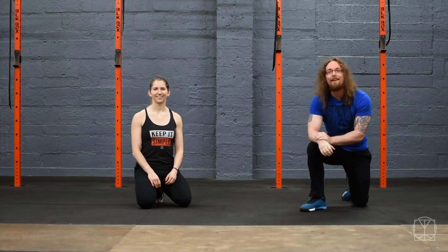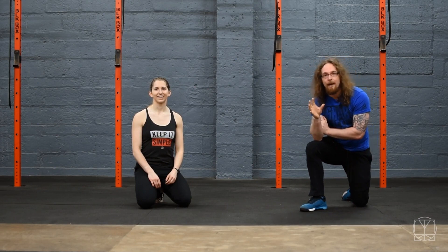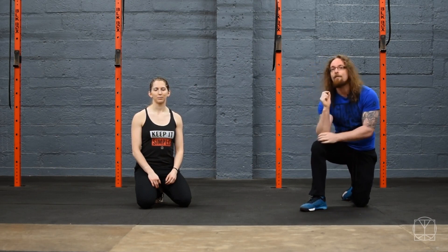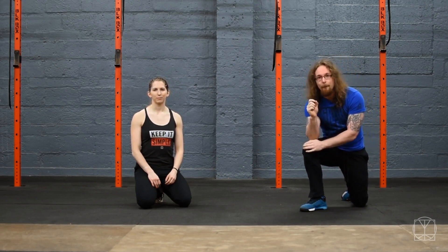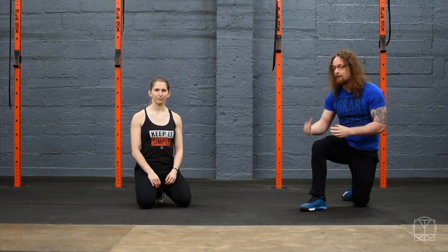Hi T Nation, Tom Morrison here. I want to give you two tests to test your core strength, and they're not just set up some planks — they are very important tests that you need to be able to pass to make sure that your core and your hips are on the same page for lifting.